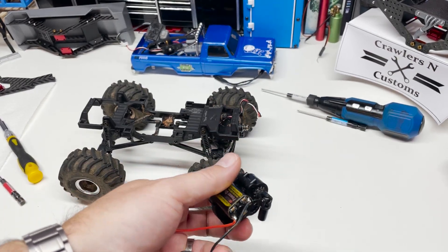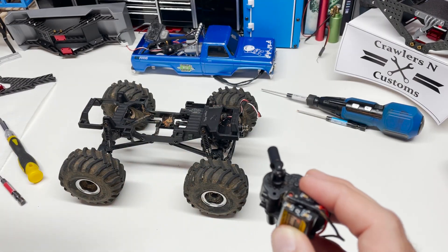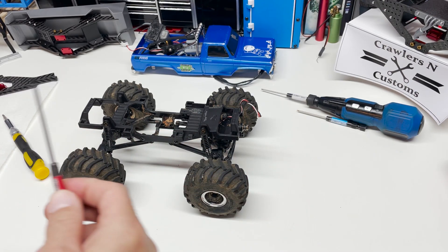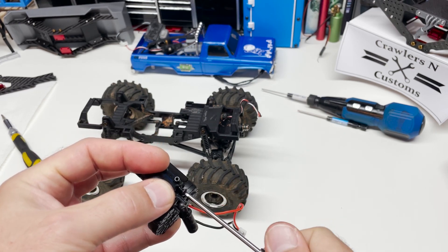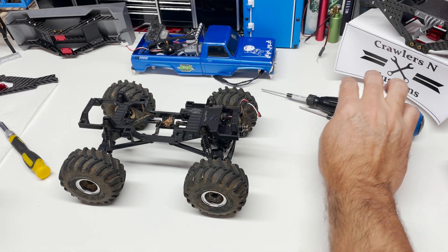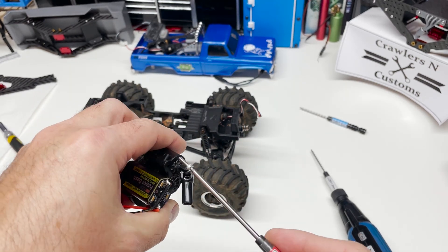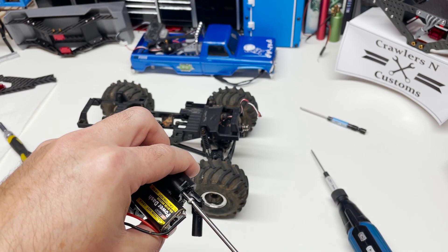One quick call-out I wanted to make: once you pull the shift shaft, you will have two small openings in the transmission case. If you're running indoors it's probably okay to leave them open, but we run on clay a lot, so I'm taking an M3 button head and putting it on one side just to block those off, and then an M2.5 on the other side. That's just to keep dirt and grime out of the transmission.